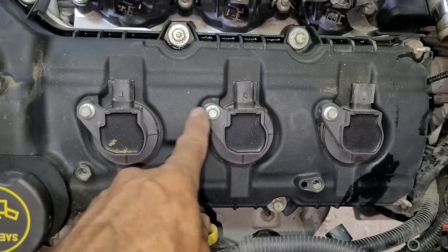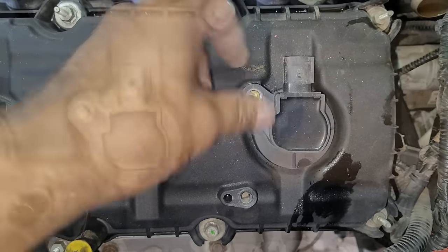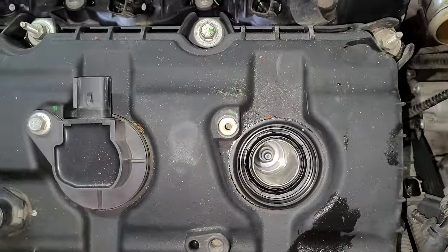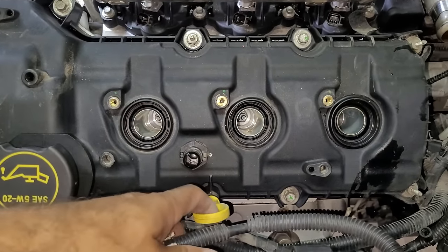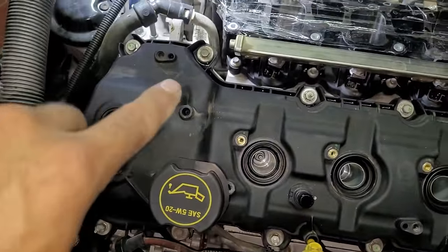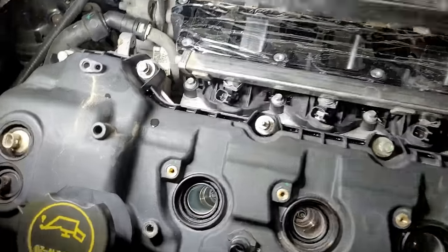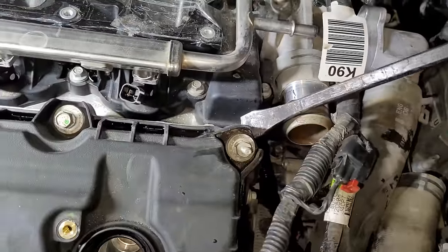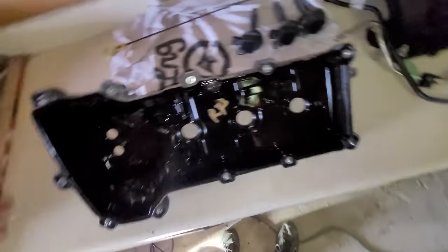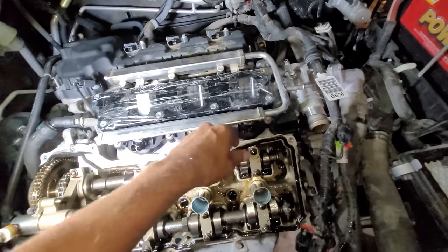Now I will start removing the three coil packs on the valve cover closest to the front of the vehicle. These are secured with an 8 millimeter bolt. After removing the bolt the coil pack should just pull right up and out but may require a little bit of force because they have a pretty tight fit. Now let's remove this valve cover by pulling the oil dipstick and loosening the bolts, which are 10 millimeters in size — a few of these will require a deep well socket. Once all the bolts are loosened you may need to gently pry the valve cover up because the gasket may be keeping it sucked down in place. The valve cover gasket may remain stuck to the engine but should just peel right off, and as long as it's in good shape I'll be able to clean and reuse it.